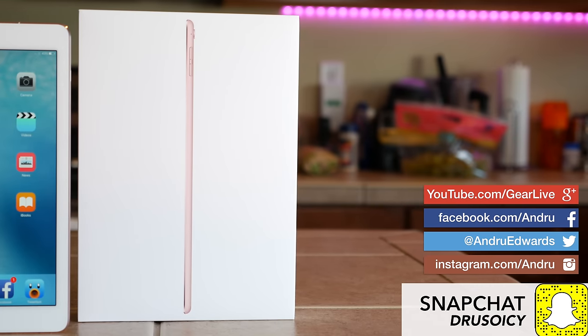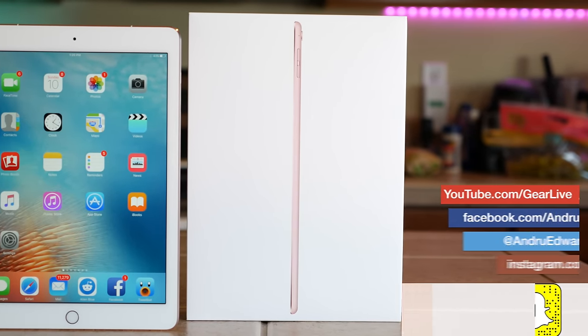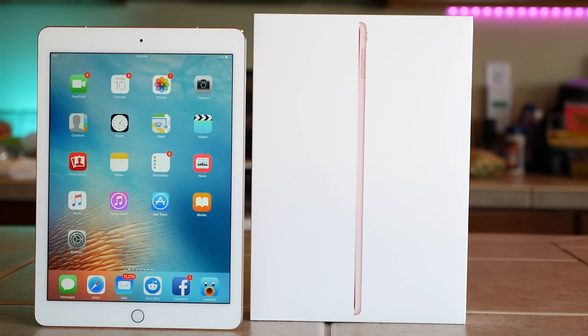If you want to win some cool tech, head on over to our gadget giveaways playlist to see what we're giving away right now and how you can enter to win. Thanks so much for watching. This is Andrew Edwards and I'll catch you in the next video.